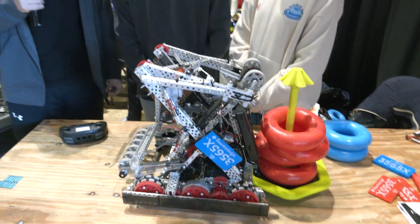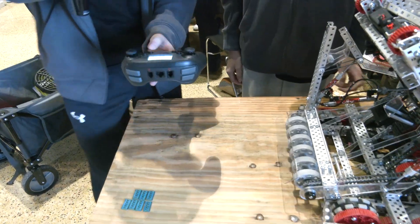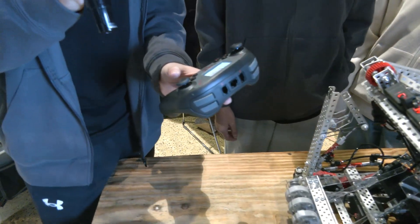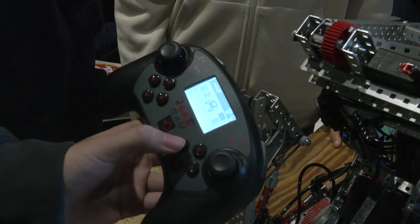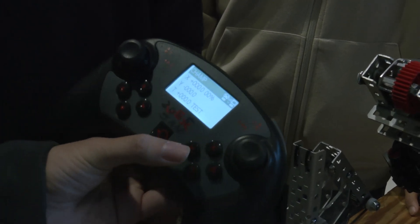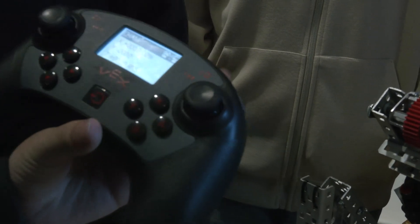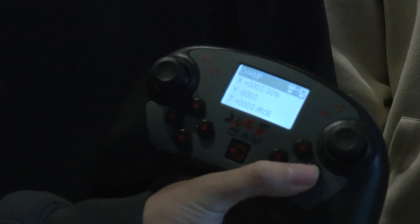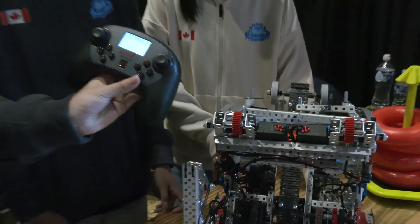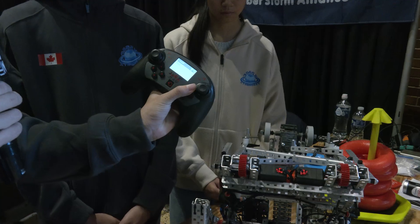We were talking earlier about your auton selector on your controller — why don't you show us how that works? Unlike other teams with many separate programs, we have only one main program. Within that program, we have several buttons to select the alliance and auton routine. We use the Y button for red alliance and X button for blue alliance. Then we select the auton routine from several options, and press button A to confirm. If any moves cause the robot's coordinates to go wrong, we also have button B to reset the robot's coordinates. Once everything is set, we plug in the competition switch and wait.